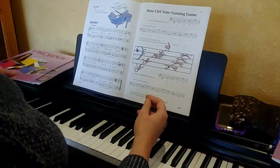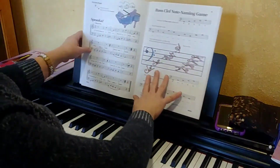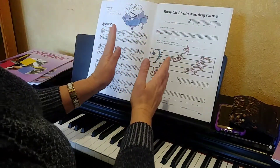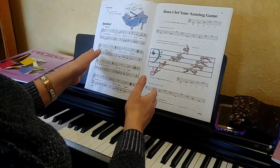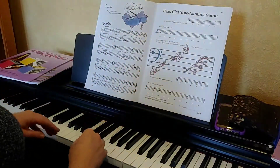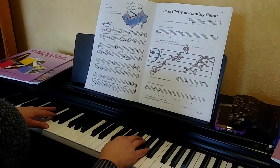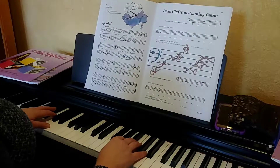When you're done, I want you to turn to your piano book. Your brother played this song, but it's such a good song to practice accents that I want you to play it too. It's on page 24 — it's called Spooks. You may have heard it; actually, I know you have. Here's how it goes. [plays Spooks]